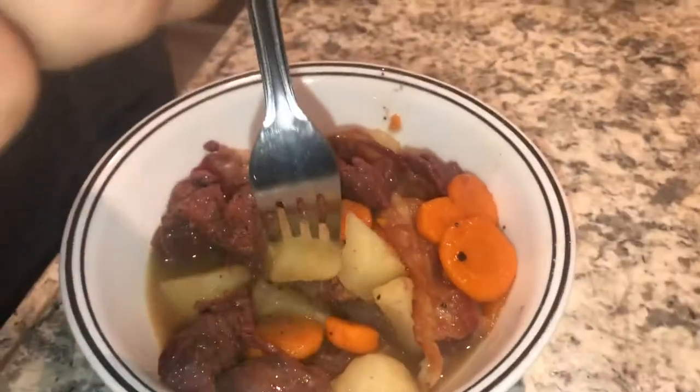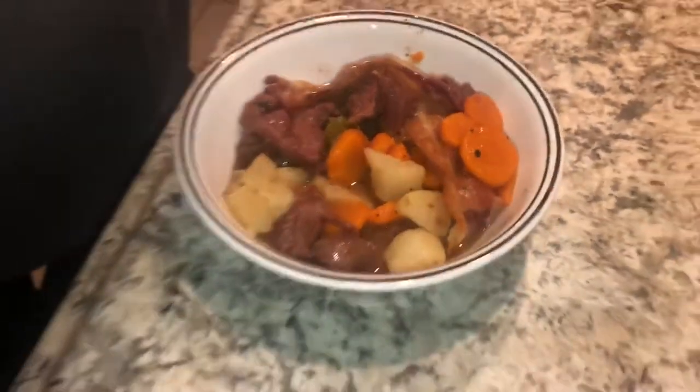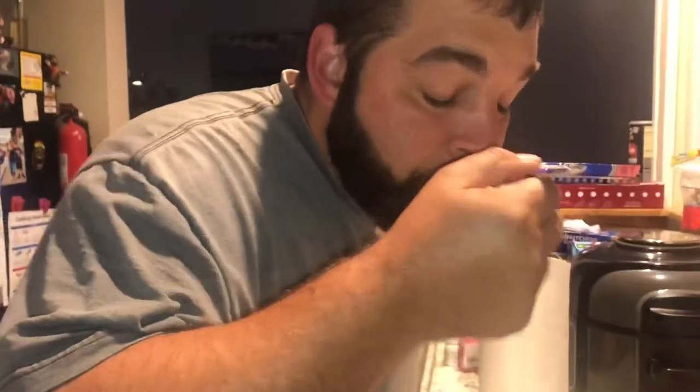It looks good — it does look good. It's interesting. I want to try just the bear meat first. What's the flavor? You know what — pretty badass! Yeah! Nice, oh wow, I like it, I like it a lot. Sorry, I've got a bad headache — I know I'm not very lively. She made me do a video, I'm sorry y'all.